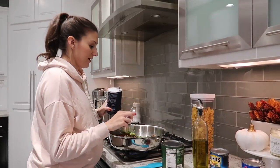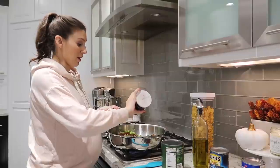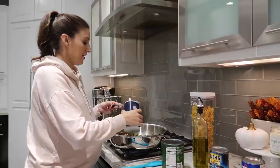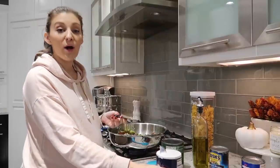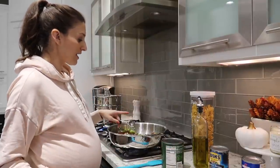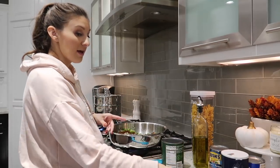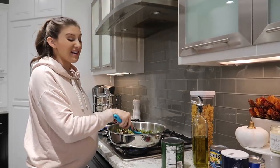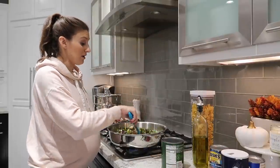I've added one medium stalk of celery, two green bell peppers, one medium onion diced up, three tablespoons of chili powder, and half a teaspoon of salt. Mix that up, then add three or four cloves of garlic and a pound of ground beef.